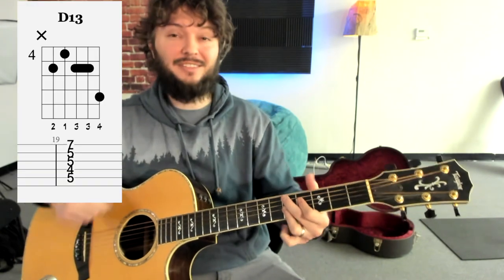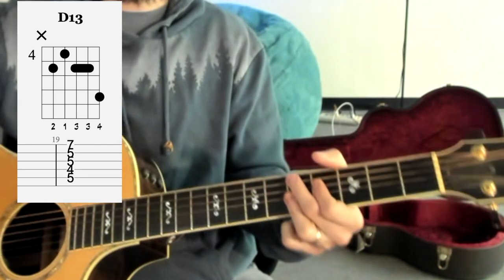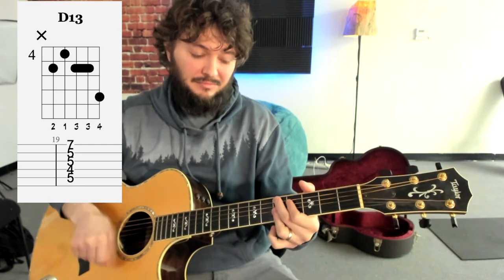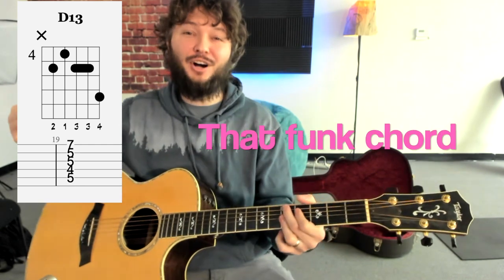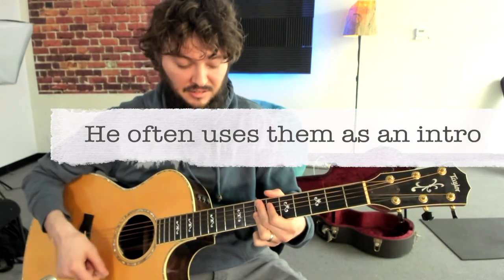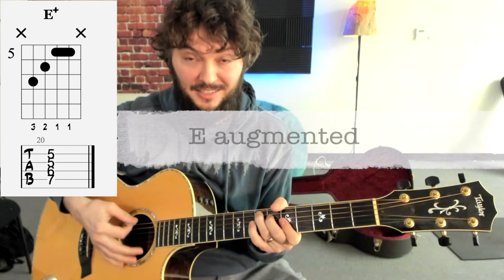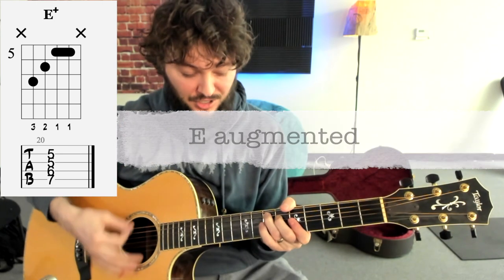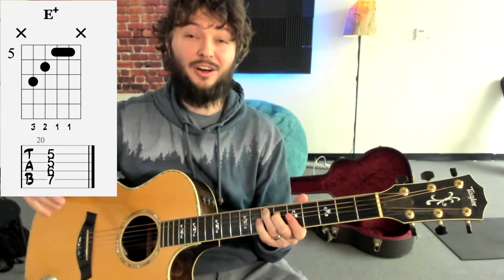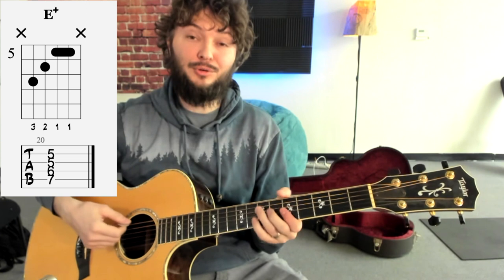One other variation he does on this often is makes this into a 13th chord, which is where you're stretching the pinky out. Sometimes people call that the James Brown chord because it's kind of like that funk chord. So he'll use these little ninths and thirteenths, descending usually kind of as like an intro. And then right before he starts, he'll play this augmented chord — this is a really cool chord, really high tension — and it's often played as an arpeggio like that as well.